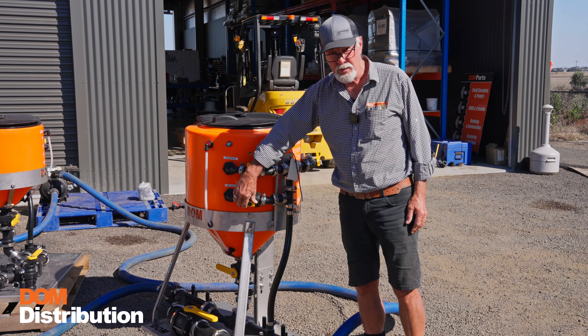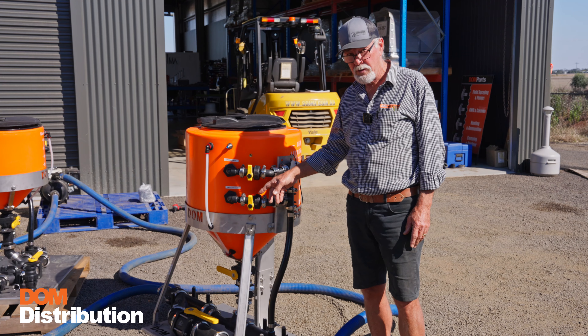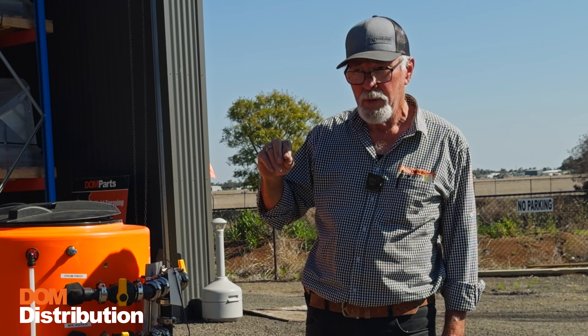The same applies to the mixing nozzle — it can be turned off or turned on depending on your operation. If you're mixing powders in, you would use that as you're filling it to get the powders into suspension properly.